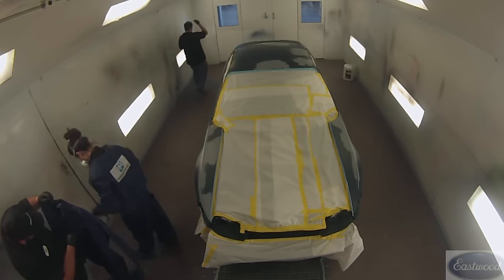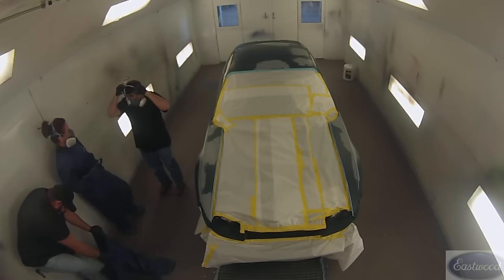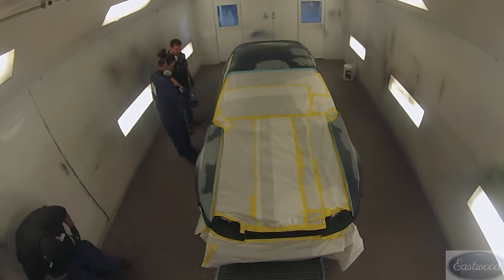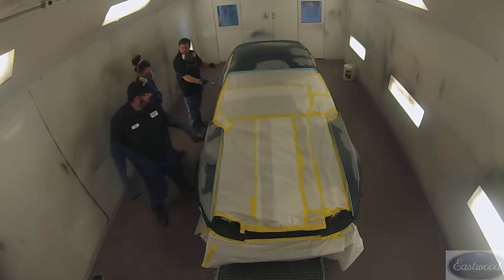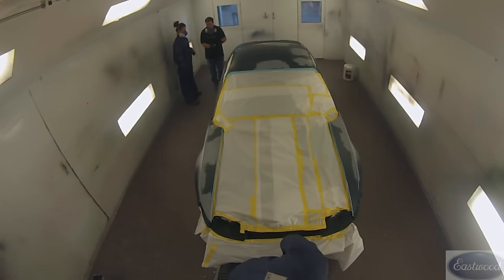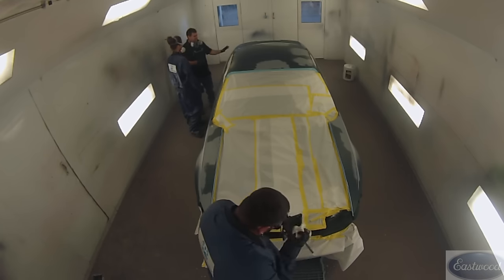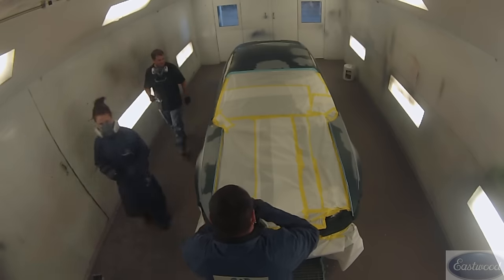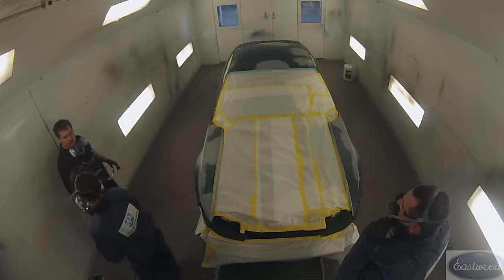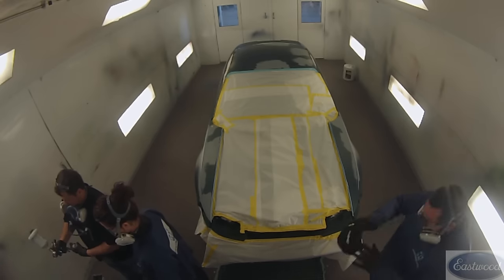One thing I wanna mention — notice we've cleaned the booth and cleaned the car really good, but something that a lot of people overlook is yourself. A lot of the dirt that ends up in the paint job is from the people spraying it. Make sure before you walk in the booth that you spray yourself off really good with compressed air. Notice we're putting on paint suits, which not only helps keep the chemicals off your skin, but also helps keep from getting dirt in the paint job — lint off your clothes or hair off your arm. Paint suits really help provide a cleaner paint job. They can get a little hot, but they are well worth it.